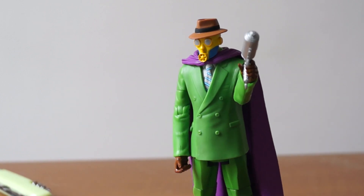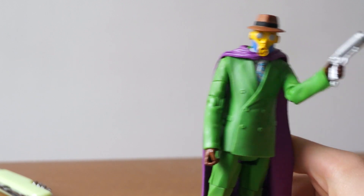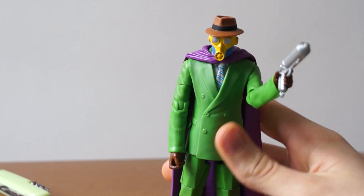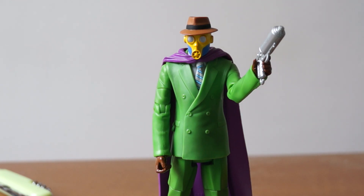Have you guys been watching The Flash or Arrow? I really like those shows — they're pretty good. This gas gun puts people to sleep. Man, superheroes were so basic back in the day. Now superheroes have to be all crazy and stuff.